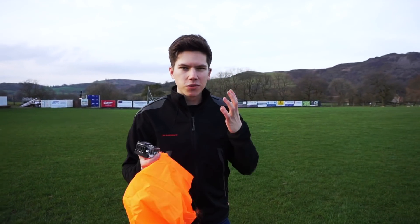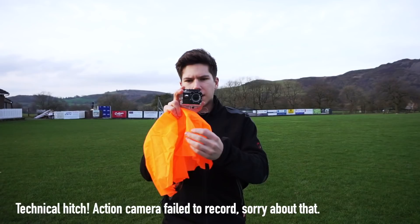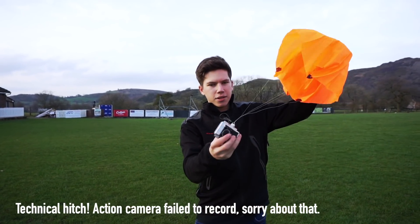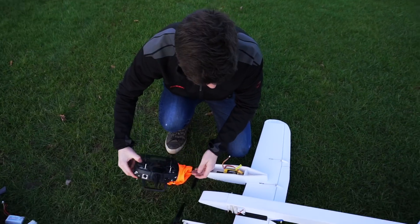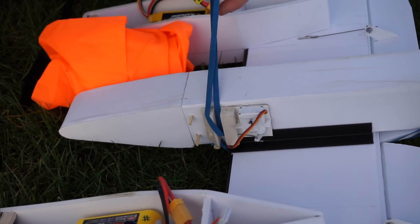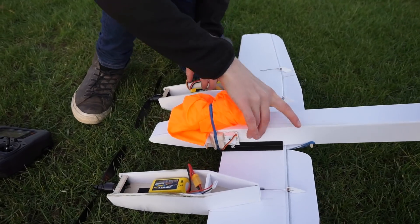Now it's time for the first official science experiment with the plane. I'm going to drop this camera from the aeroplane — it's going to sort of float down with a parachute. Let's do that now and see how it goes. Here we go. Hopefully this doesn't make too much of an aerodynamic impact, but we'll see.